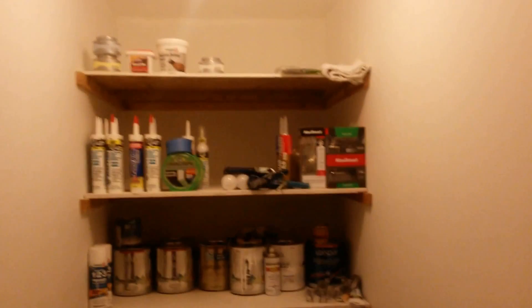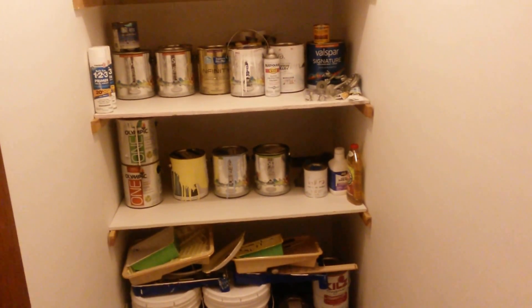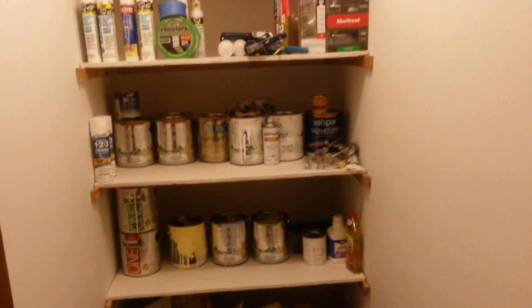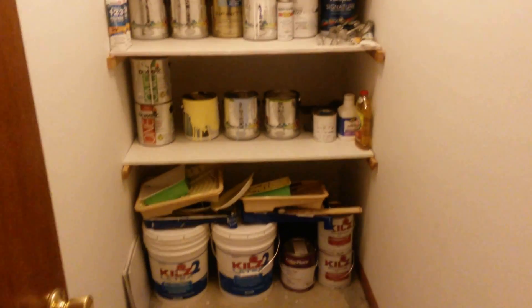This is a nine by four foot closet. I just put the shelves back in after we painted it. We brought all the paint in from the garage because it's going to get cold and I didn't want anything freezing — this is our leftover paint and caulking.